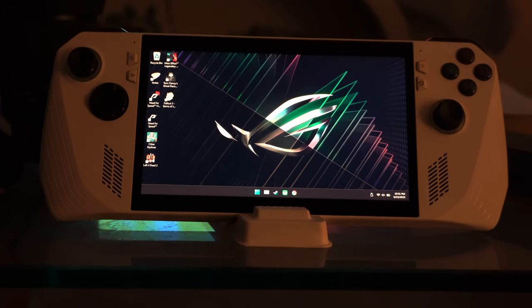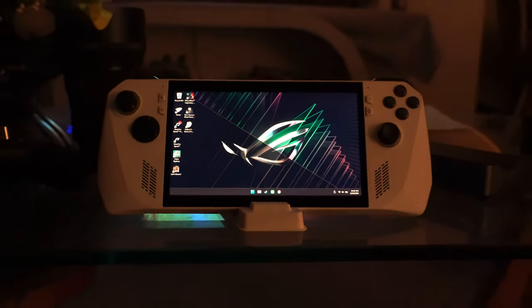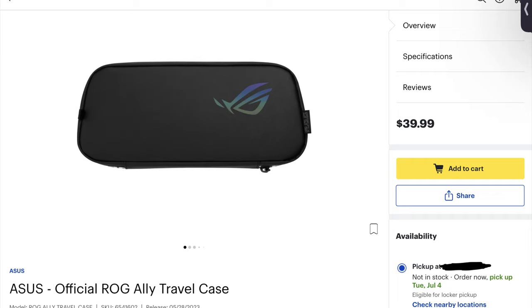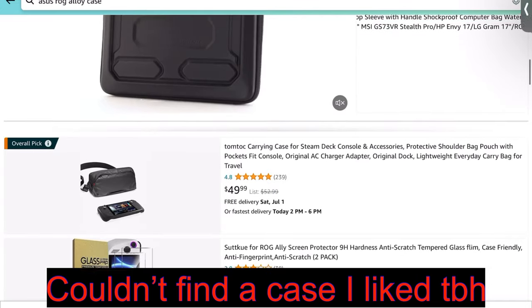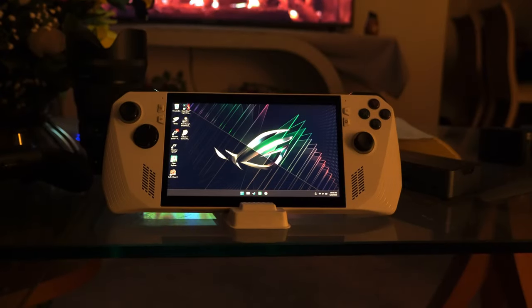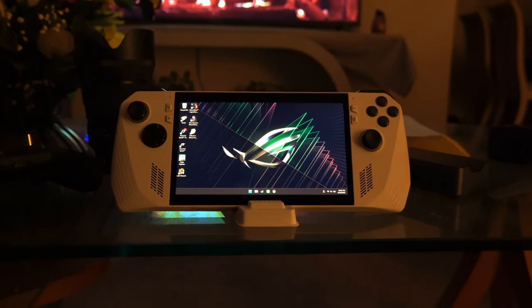I went into Best Buy and picked it up — I saw a few people in front of me also picking up the Ally, which was pretty cool. On top of that, I picked up some accessories: the official case, which I bought about a week after launch, and the official 65-watt Asus charger you can buy at Best Buy for around $60.